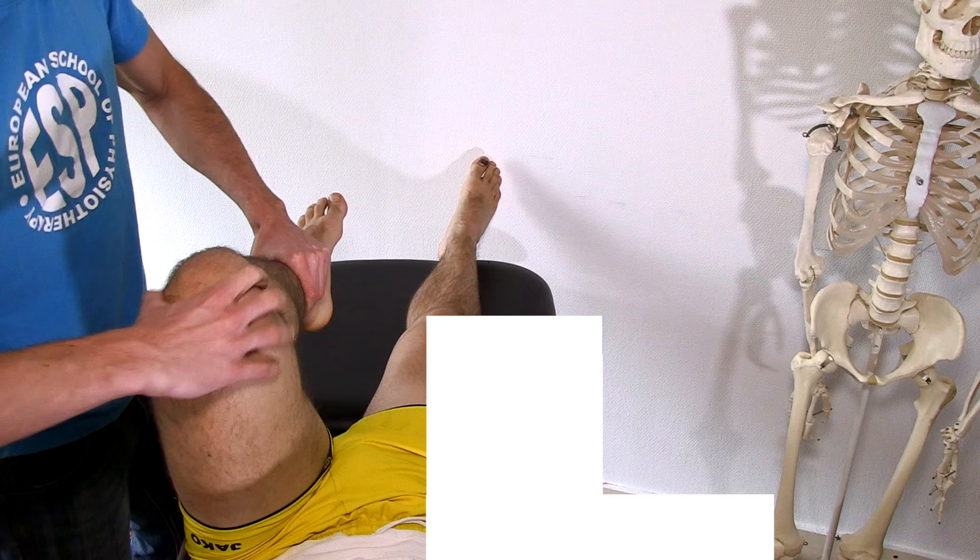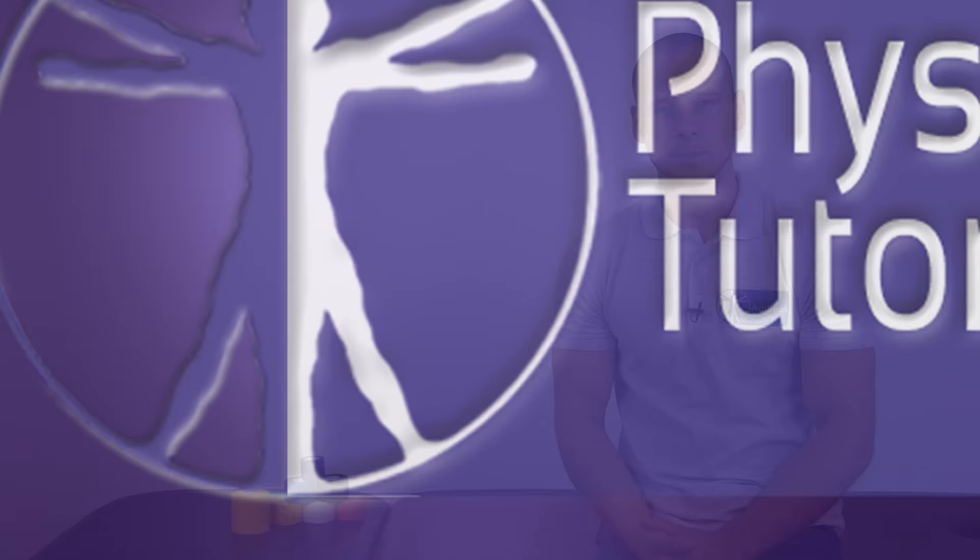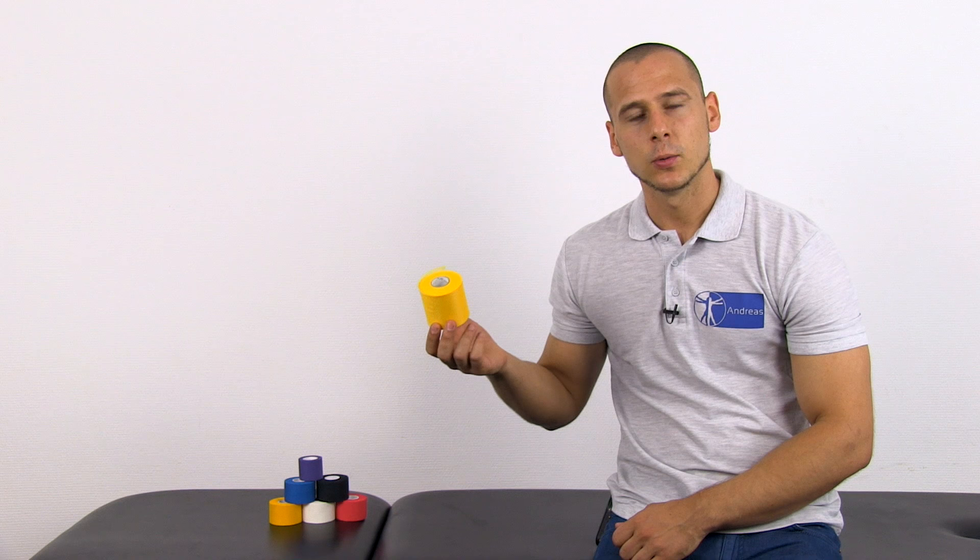In this video, I'm going to demonstrate how to tape an ankle after inversion trauma or as a preventive measure. The technique I'm going to use is commonly used by the Dutch Soccer Association. For better illustrative purposes, I will use standard sport tape in several colors so you can distinguish between the layers. Furthermore, I'm going to use so-called pre-tape, which is the base layer to avoid skin irritations.